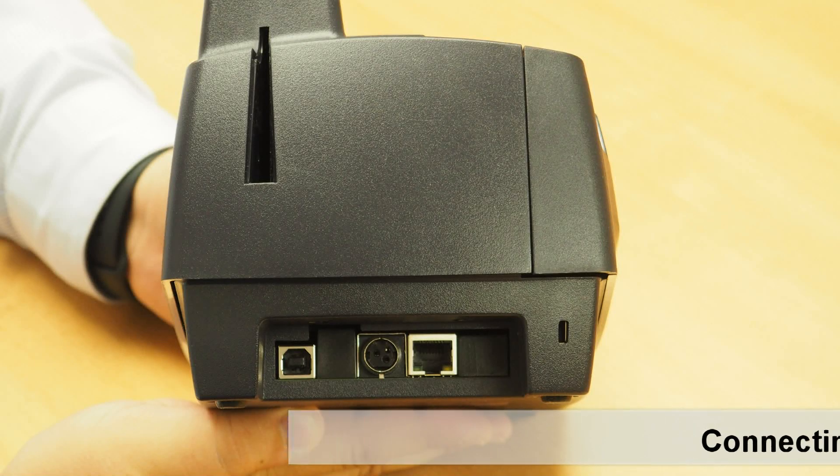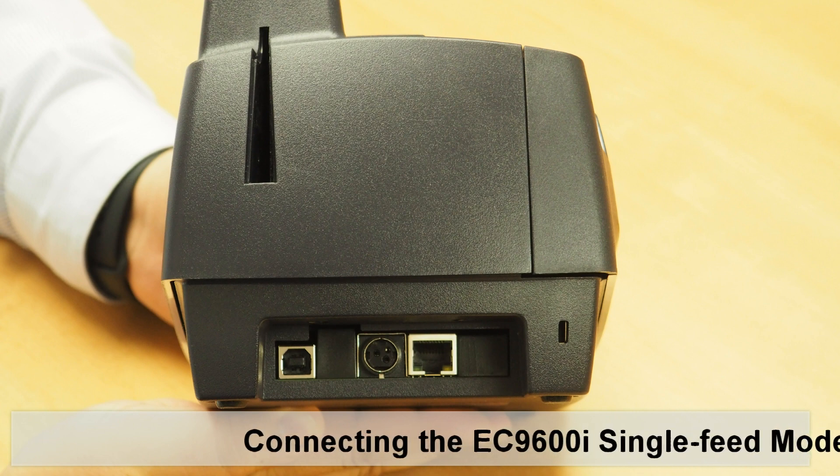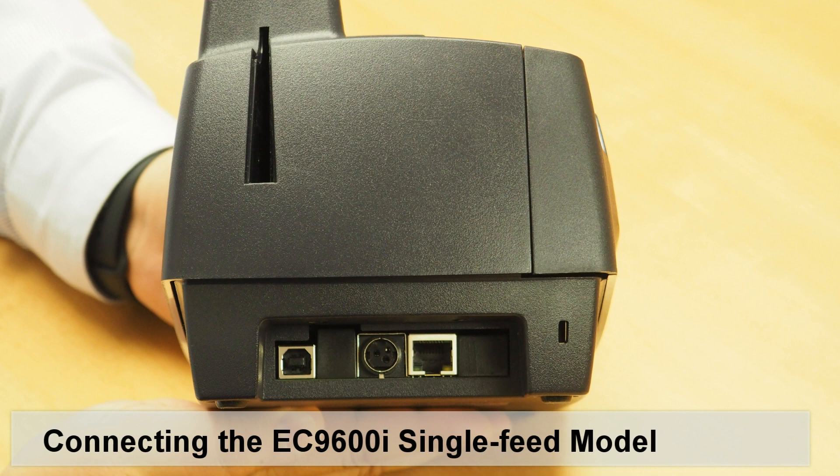The EC9600 network scanner single-feed model includes both a USB and an Ethernet port along with corresponding cables, providing you with flexible connectivity options.